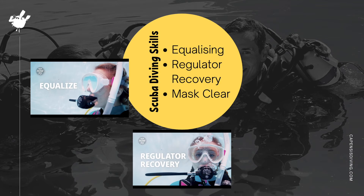Our second skill is regulator recovery. This is for when you take your regulator out of your mouth, or if something accidentally knocks it out, so that you can easily recover it, clear your regulator, and continue breathing normally.